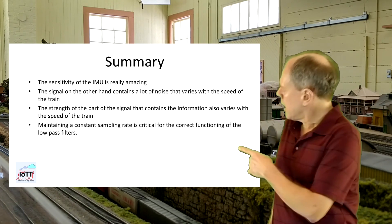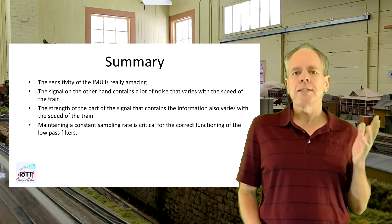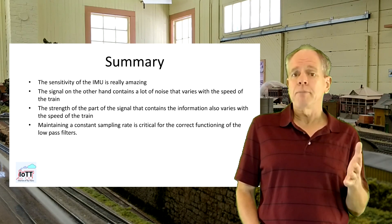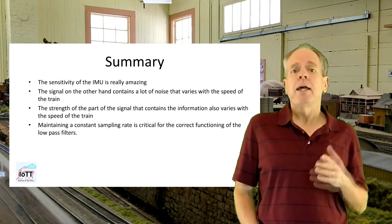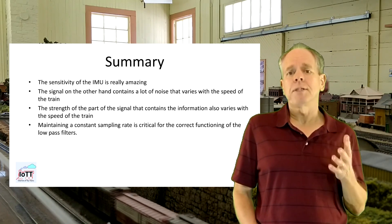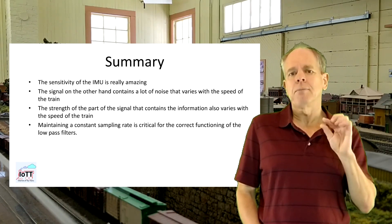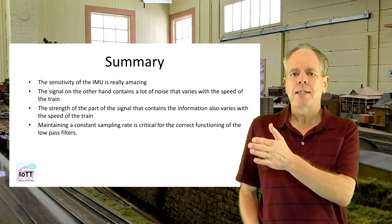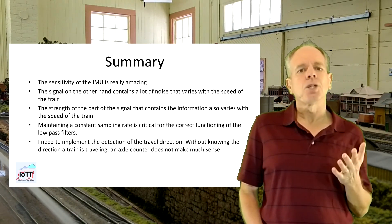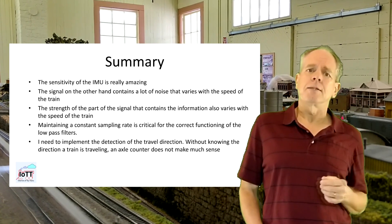Maintaining a constant sampling rate is critical for the correct functioning of the low-pass filters. As the processing algorithm got more complex, I noticed that the readout task did not maintain the 1 kHz sampling rate. Increasing the task priority cured the problem for the moment but probably will have some impact on the Wi-Fi performance of the ESP32. At maximum speed, the time between the two humps is a little more than 30 milliseconds — only about 30 data points to detect the impact and monitor the oscillation that follows.